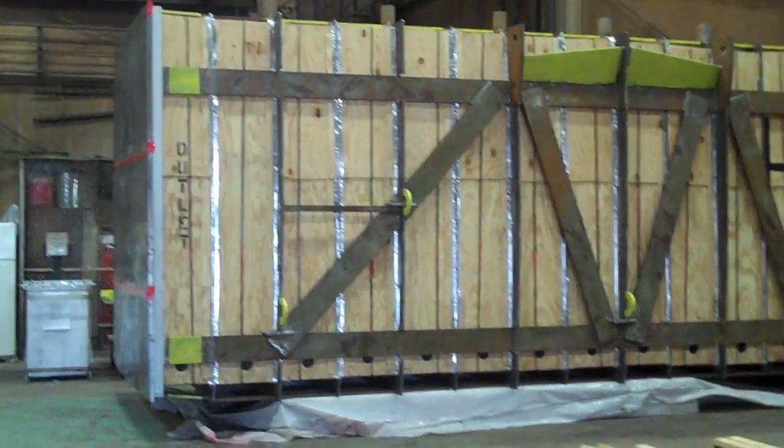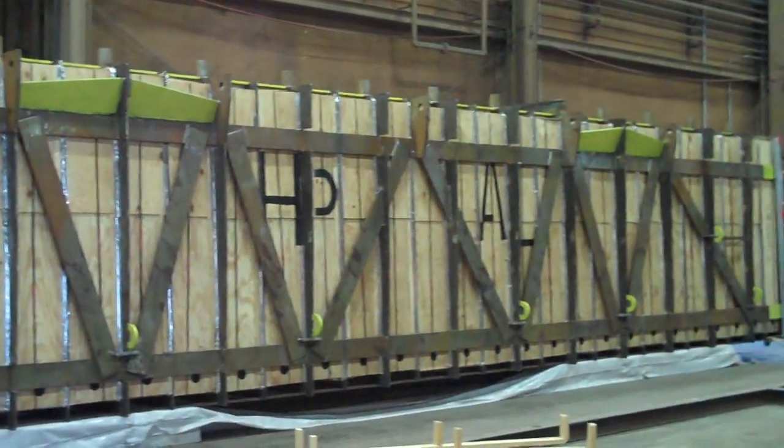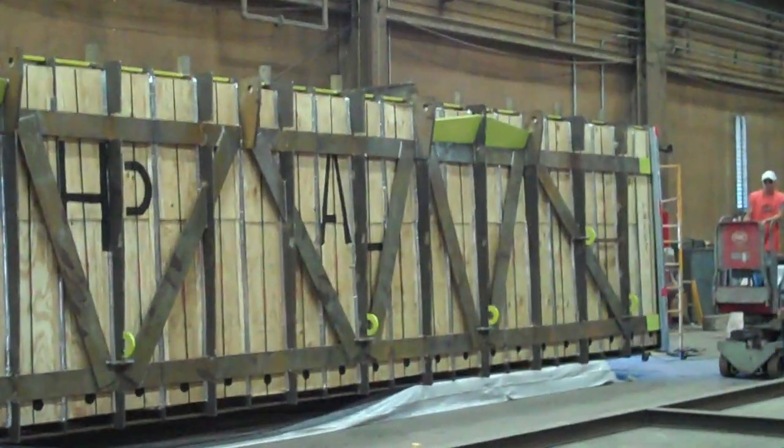This is one of the lower assemblies we're getting ready to start putting the padding on. As you can see, each and every sharp corner has to be padded.